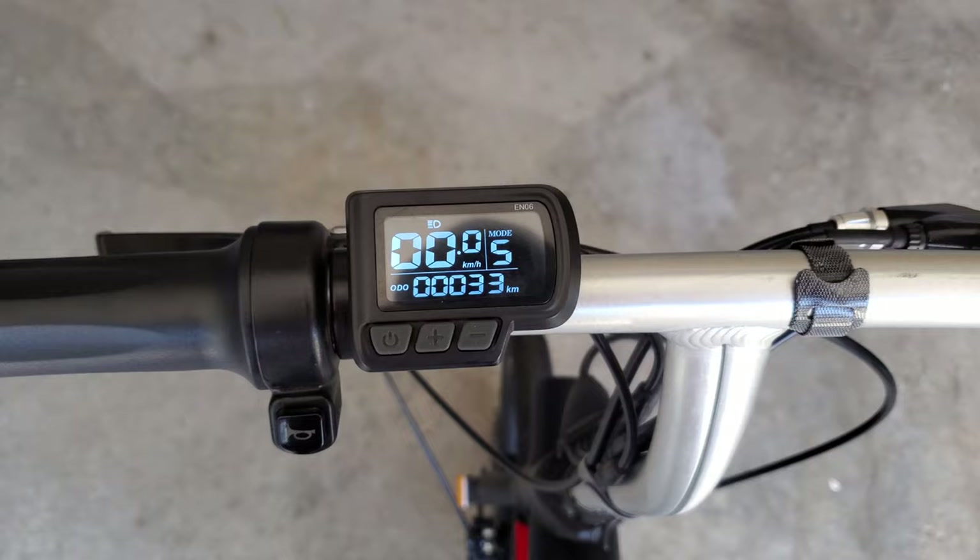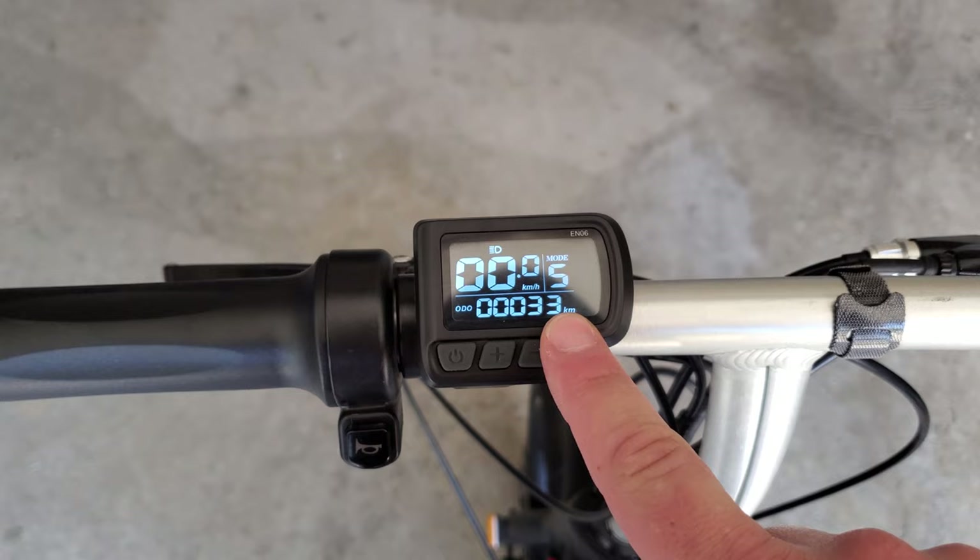I am out here trying to kill the battery on the Stigo B1. Right now we have gone 32 kilometers and as I'm riding I can see the battery indicator blinking, but the moment I stop it actually stops blinking as well. So there we go — the battery depletion test has ended.